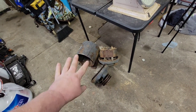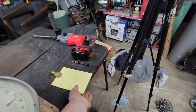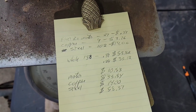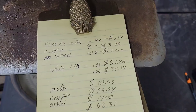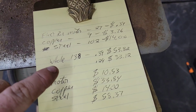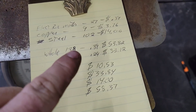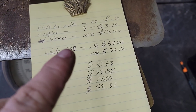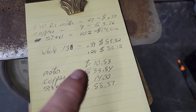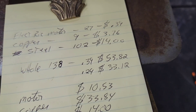Realistically, this motor might not have been worth taking apart when we sit here and run the numbers. Let's check them out. This motor weighed 138 pounds — it was actually over 120, so 138. It actually maxed my scale out. I had to weigh it in pieces after I took it apart, but it comes out to 138. At 39 cents a pound for electric motors, it would have been $53.